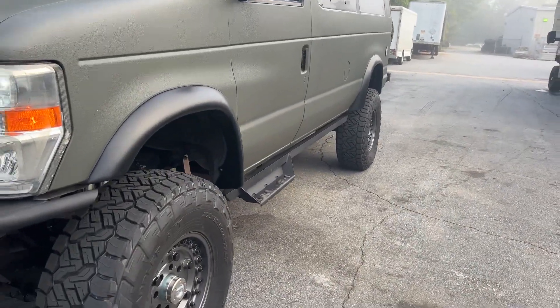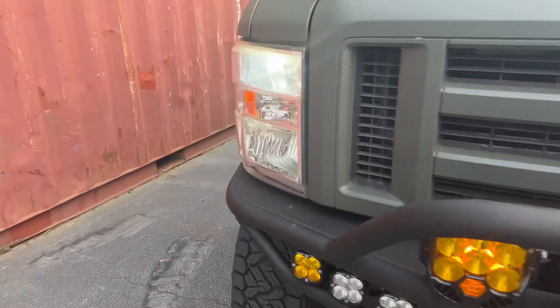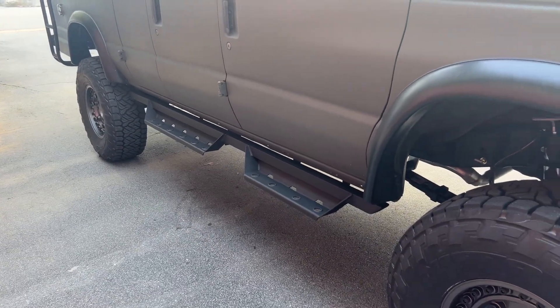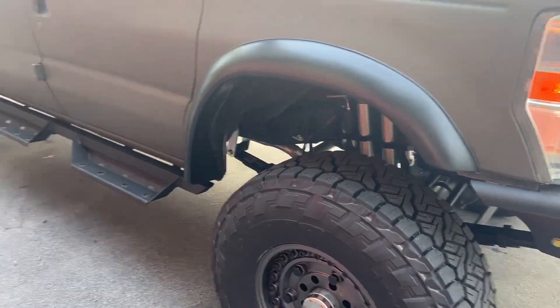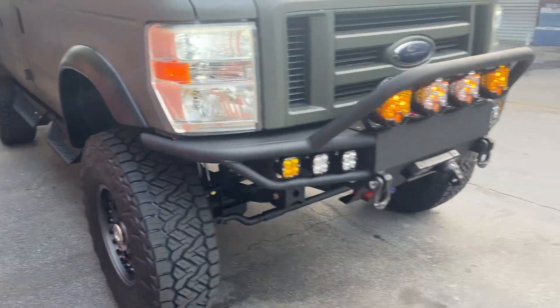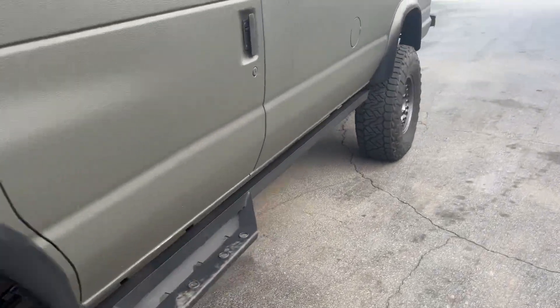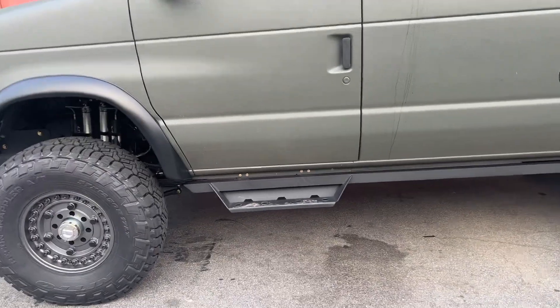On the side we've got our aluminum side steps and the Bushwacker flares. The transmission did come out for a full rebuild and four-wheel drive conversion. So this one's running a 4R75 transmission, and behind that we mounted an NV271 transfer case with 1350 CV driveshafts front and rear.